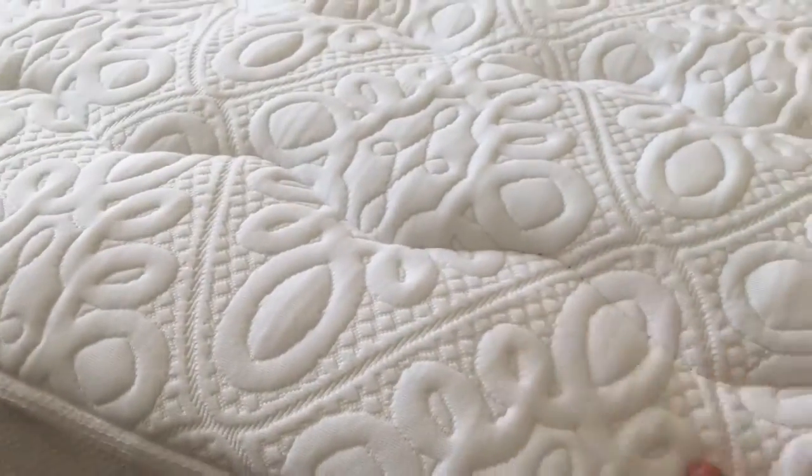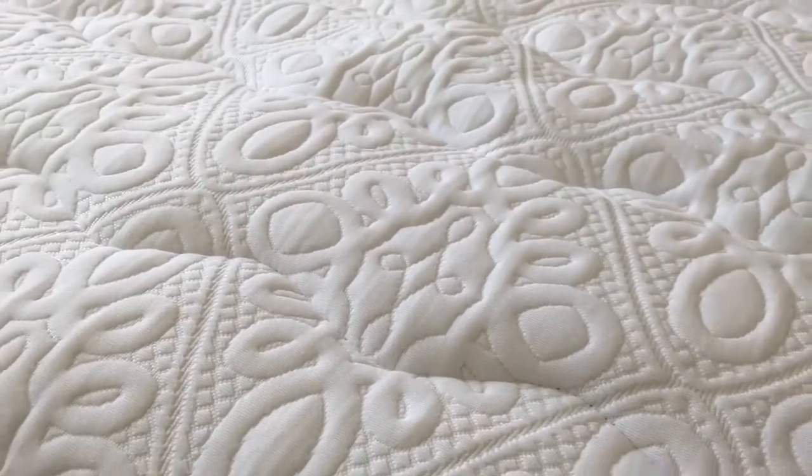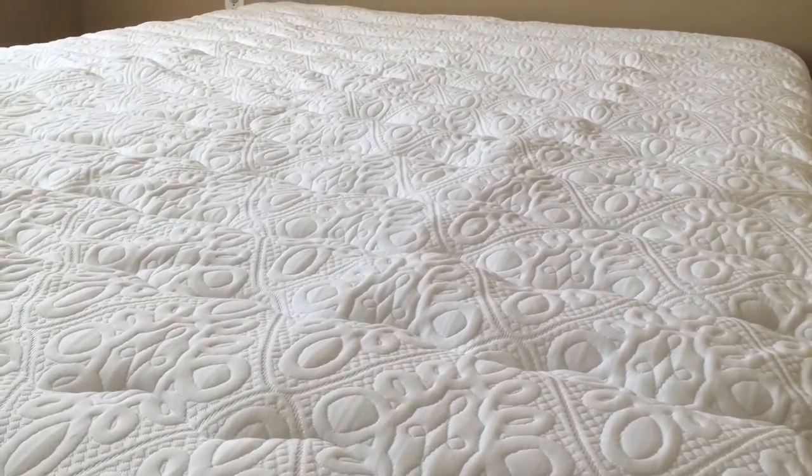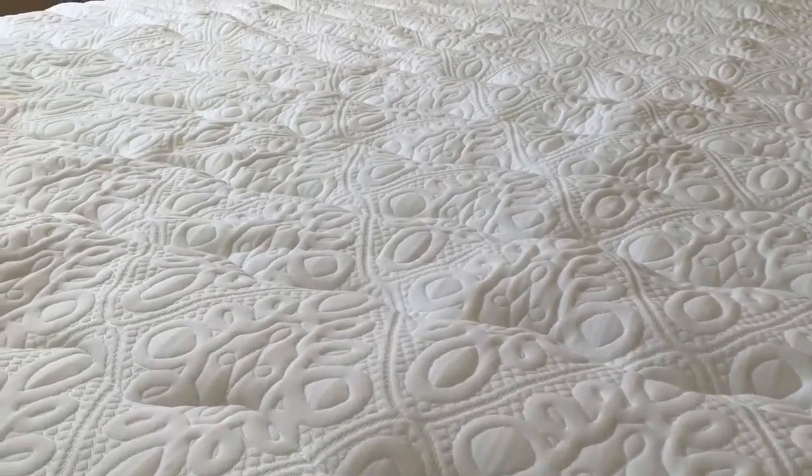And this one, it's super soft, feels very nice to the touch. And here's the whole mattress — I can't wait until I get my whole furniture, it's gonna be great.